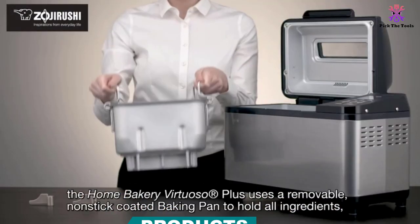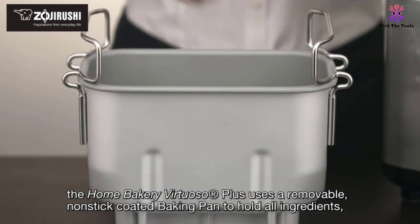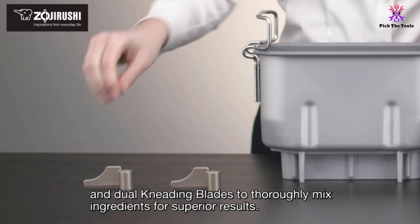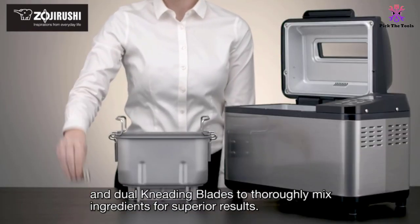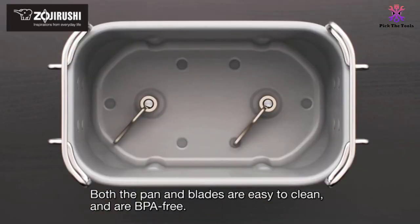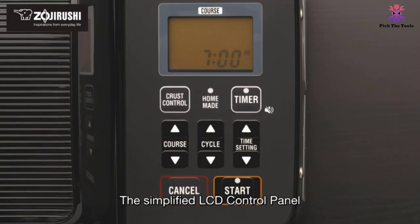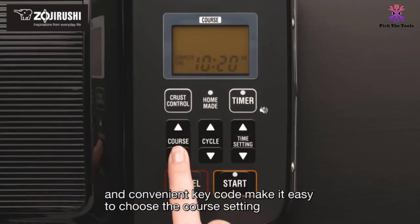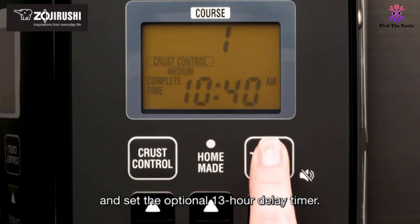The Zojirushi BBPDC20BA uses double kneading blades to knead the dough. This, combined with the presence of dual heaters at the base and the lid of the machine, enables the maker to produce superior bread quality. Quality bread can also be produced in a short amount of time thanks to the rapid course settings — it is possible to bake a whole wheat loaf in only 2 hours 25 minutes.